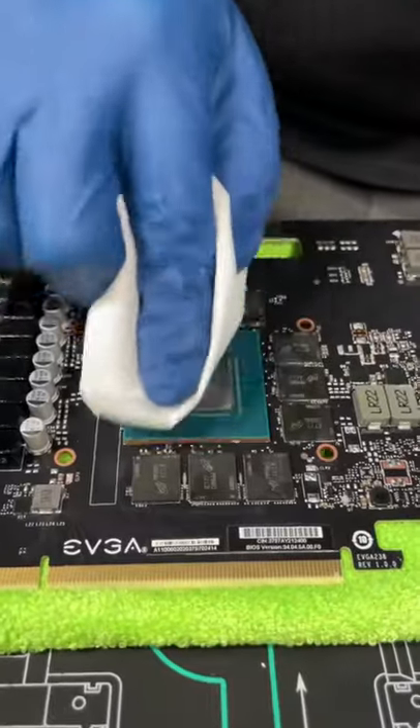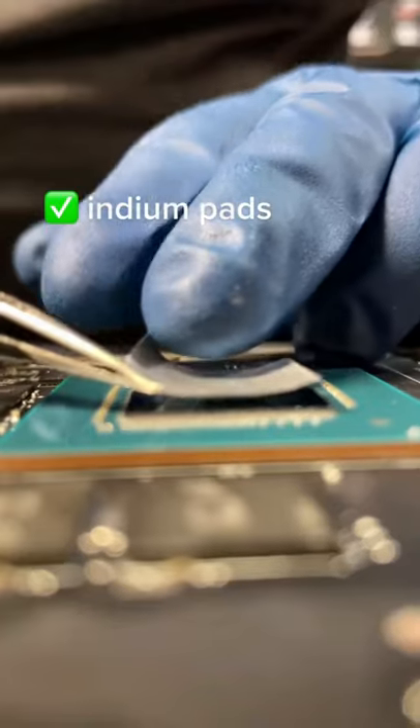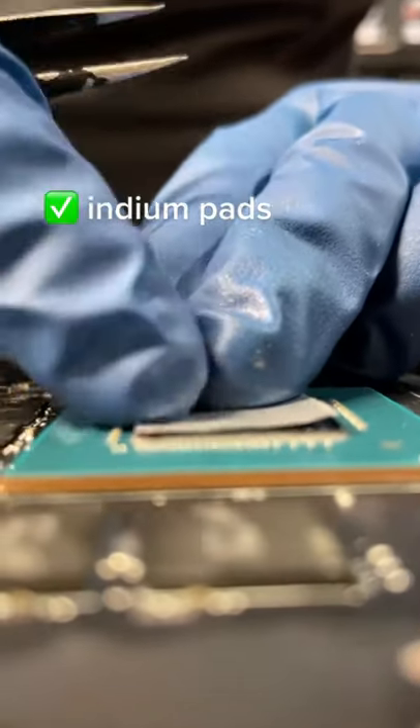Attach the tank chiller and it's on to prepping the graphics card. We have to use a special thermal pad called Indium to put the processor and the GPU under liquid.